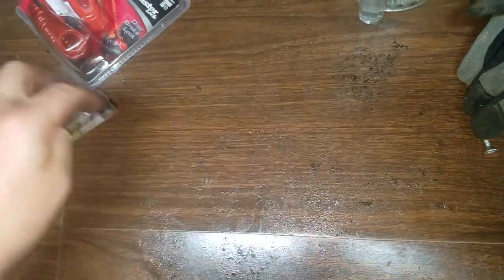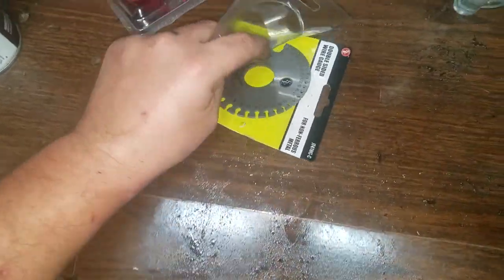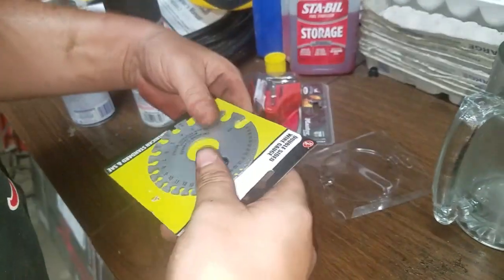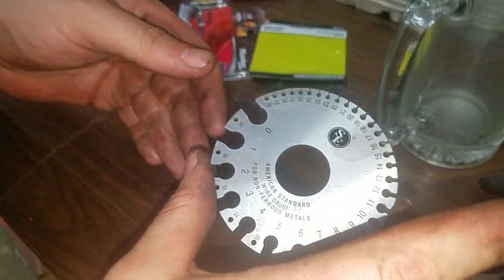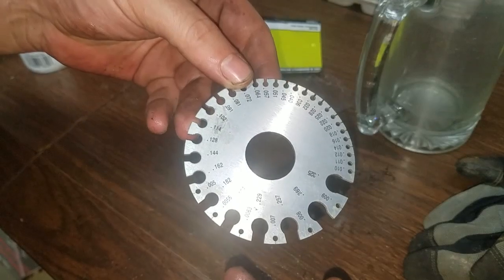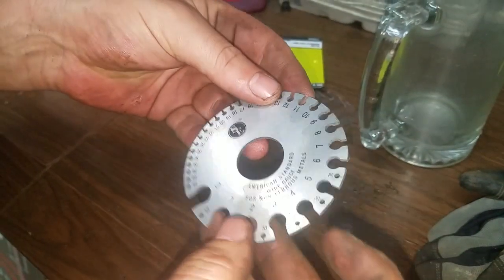Let's open it up and see what it looks like. We got it open — nice heavyweight. Here is one side, this is the standard, and on the other side you have SAE.